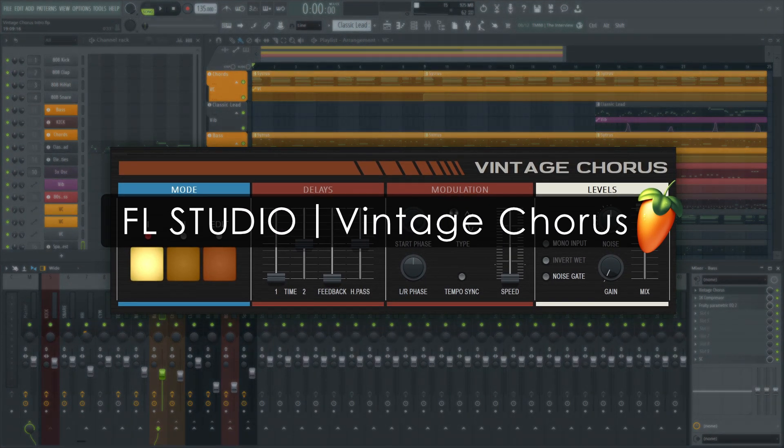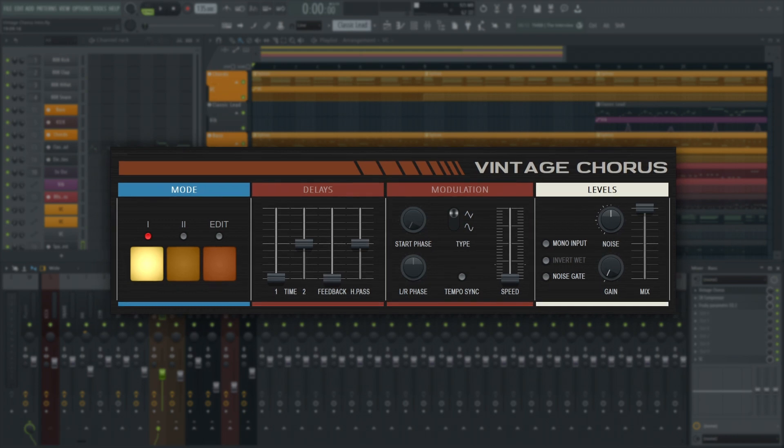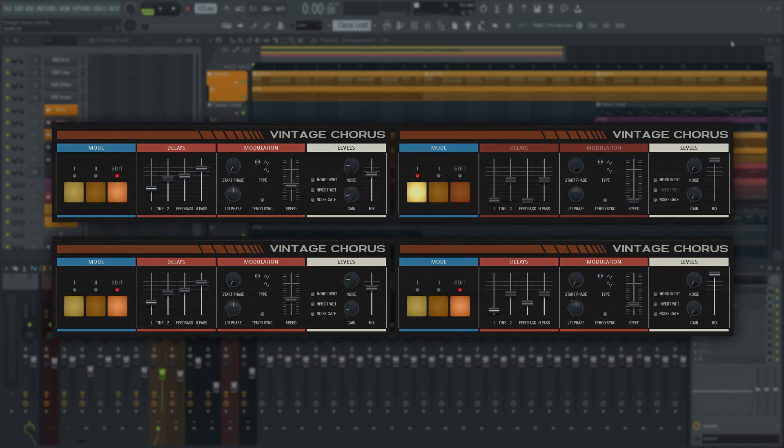Welcome. In this tutorial we'll look at Vintage Chorus. With this plugin you can add, as others have put it, the sauce to your music.